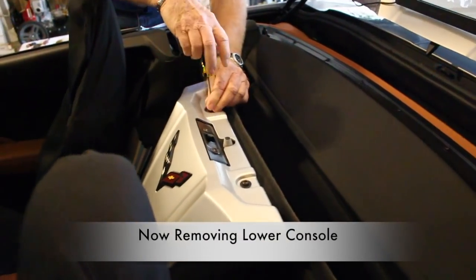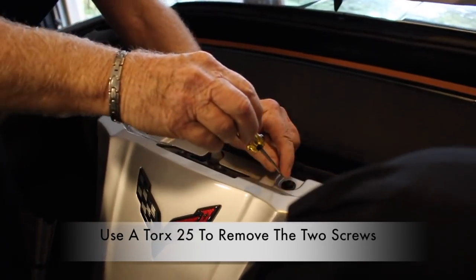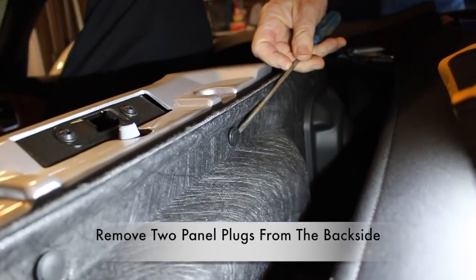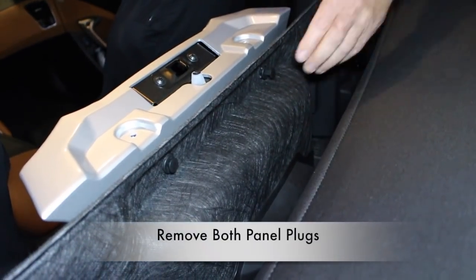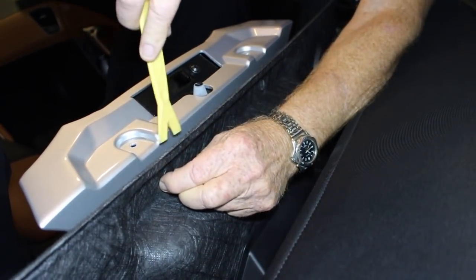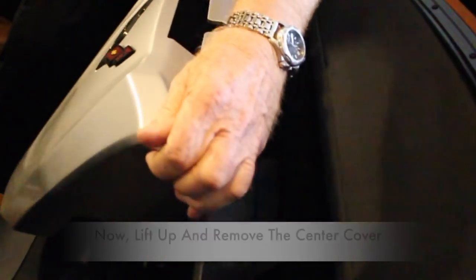This next part is for those Corvettes with convertible tops only. You will need to remove the cover between the seats. Remove two screws that require a Torx 25. Make sure the convertible top is up partially so you can remove the two plugs behind the cover. Go ahead and completely remove both of the panel plugs. Once both plugs have been removed, you can now lift up on the cover to remove it.